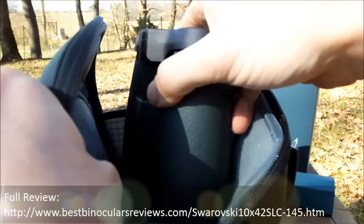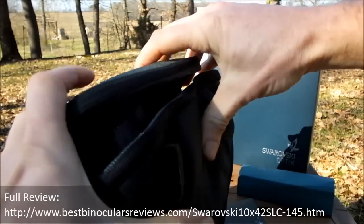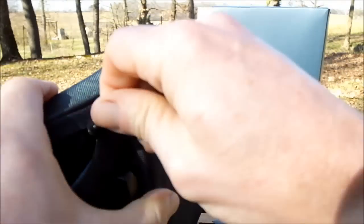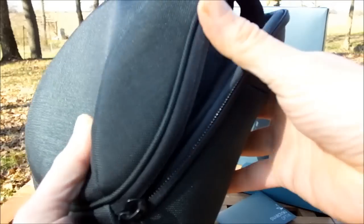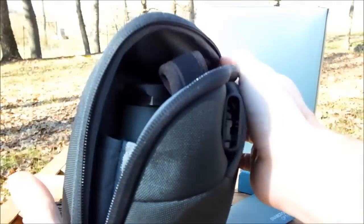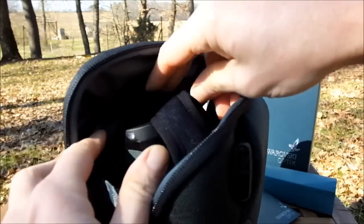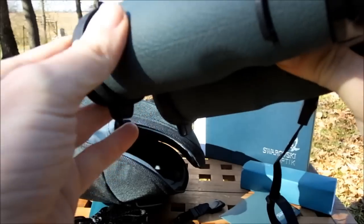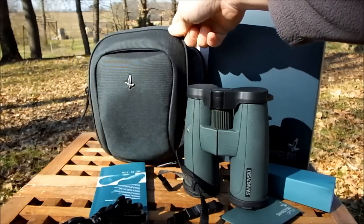There's plenty of padding inside to protect the binoculars. One thing I'll also mention is that the binoculars fit really nicely into the bag even with the neck strap attached and lens covers on, and you can easily close it up. I can't tell you how many bags are designed so tightly that putting the binoculars in is a real pain. These fit nicely but not too tightly - which matters if you're taking binoculars in and out many times a day.